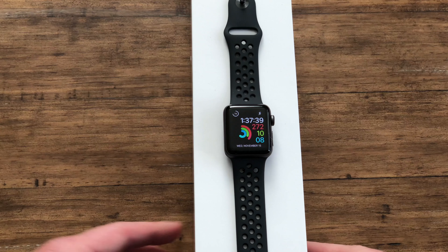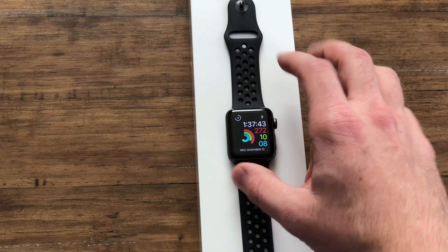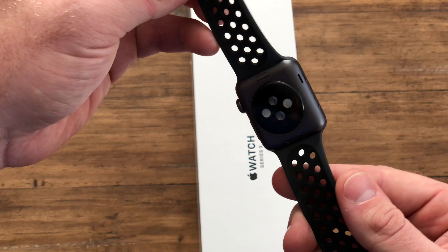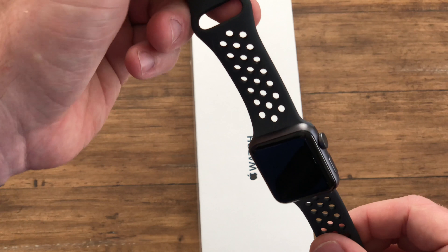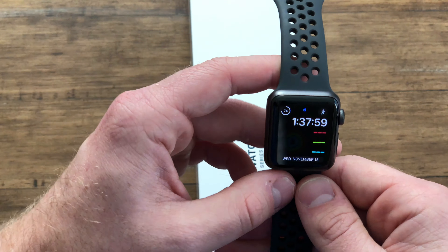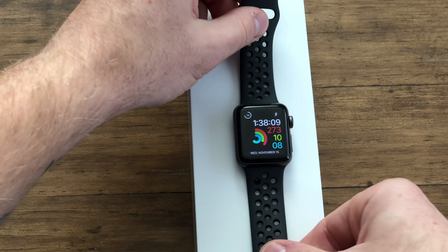All right everyone, today we have the Apple Watch Series 3. This is going to be a quick seven-minute-or-less video describing whether or not it is worth the upgrade if you have an Apple Watch Series 2 or Series 1, and what are some of the differences and benefits you'll receive from getting the newer version.